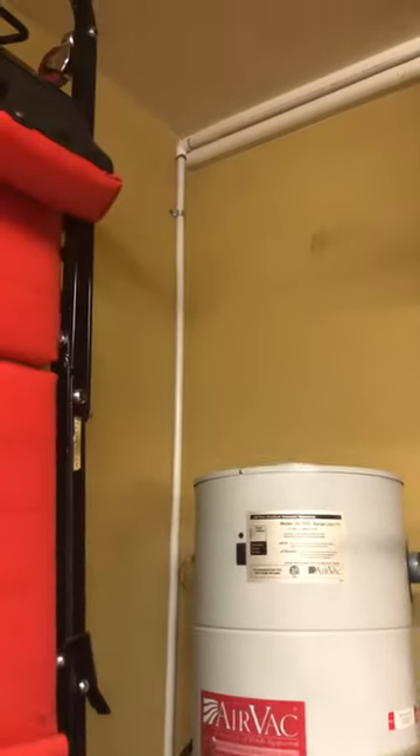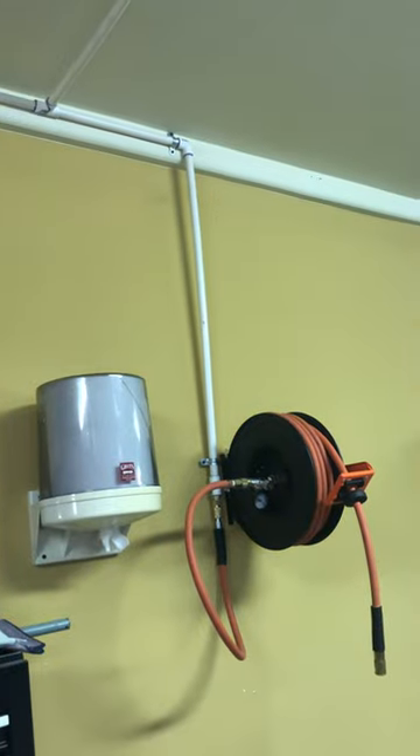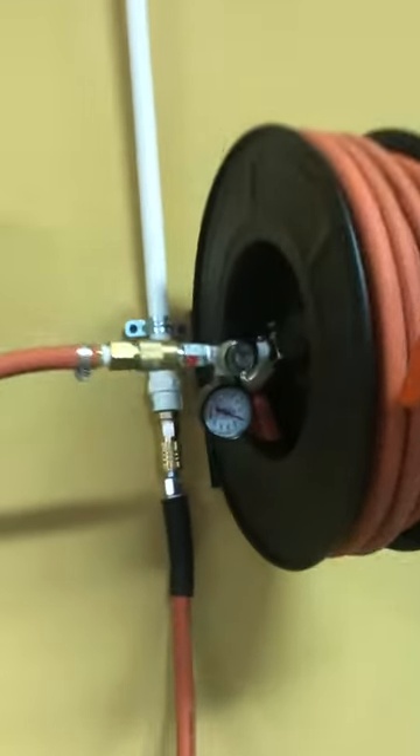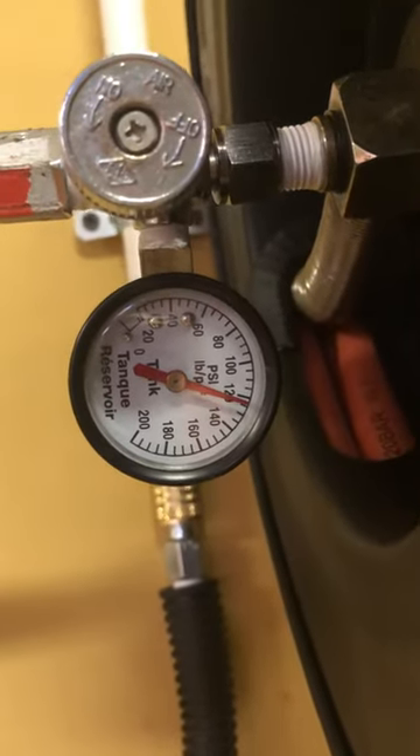I ran that airline up across the ceiling — you can't really see it back there, but you can see it come back over here. I ran an airline down to the hose and actually put a gauge on it too. There's the gauge sitting at a little bit over 120 pounds.